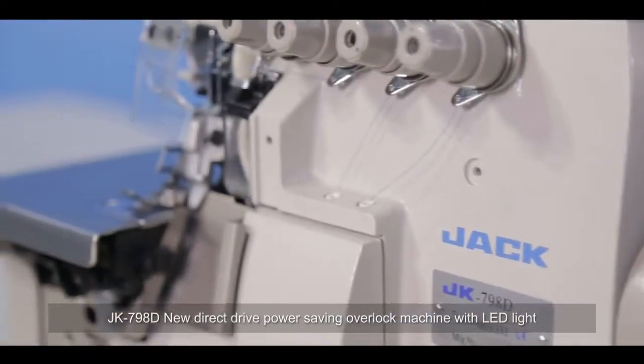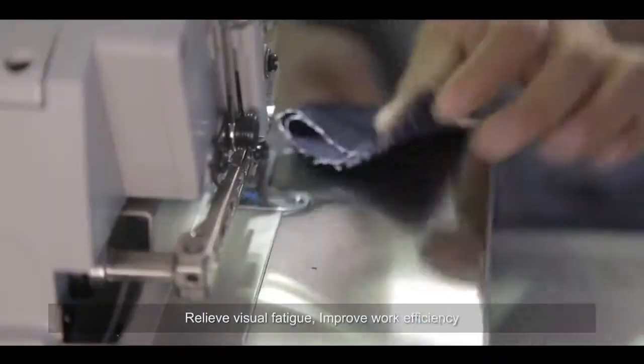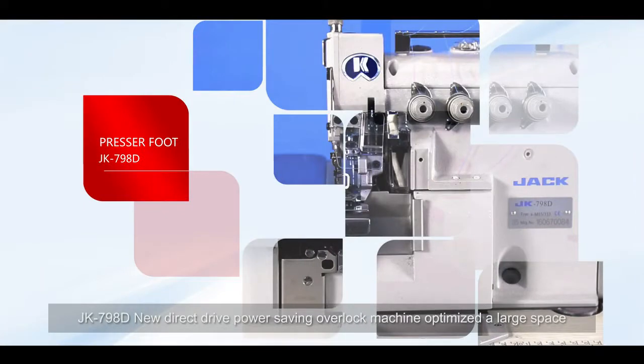The JK-798D features an LED light with a user-friendly design, nice and convenient for threading. This relieves visual fatigue and improves work efficiency.